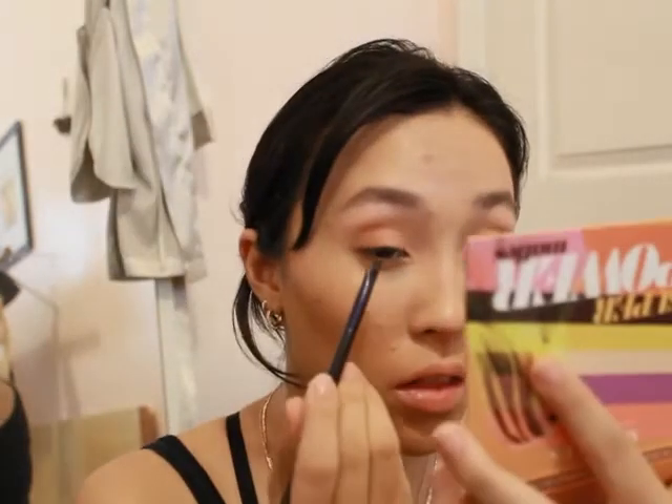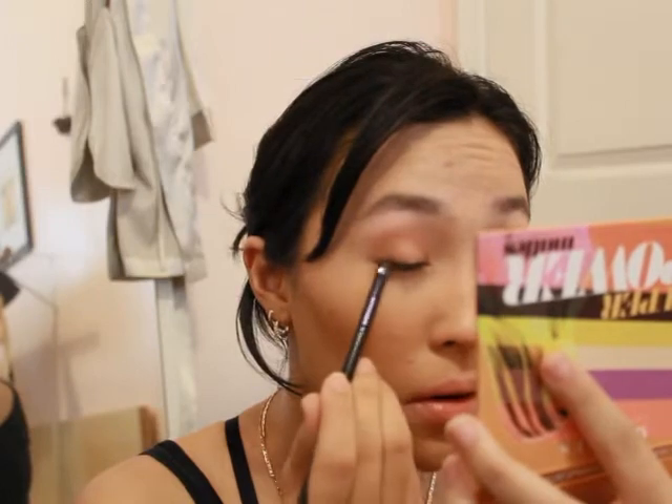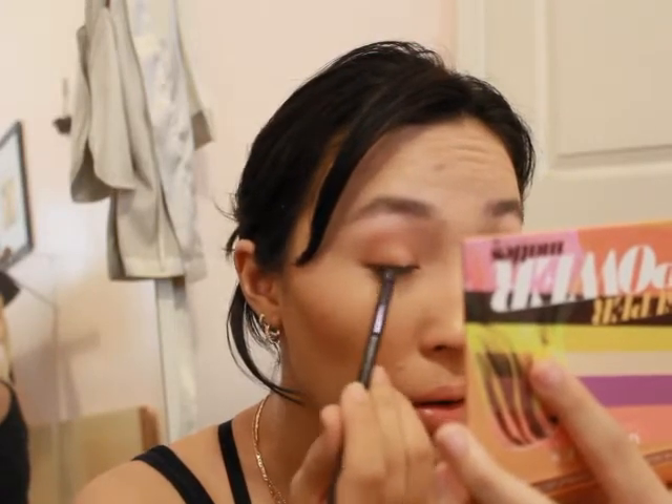I'm going to take Brave and Fierce and run this along the top lash line — it's more of an eyeliner type of application.